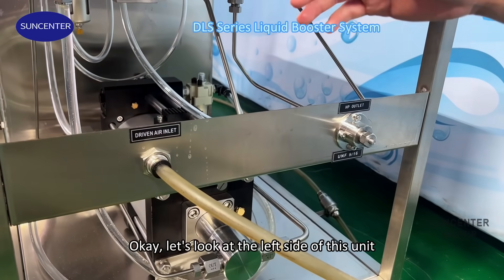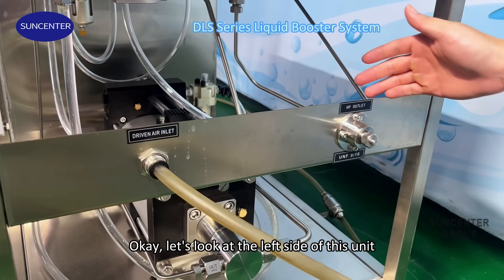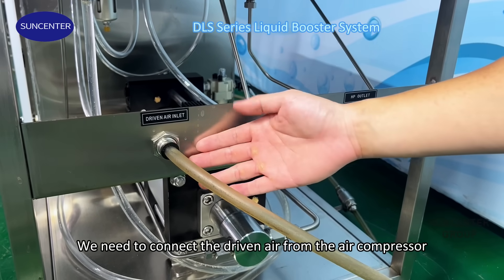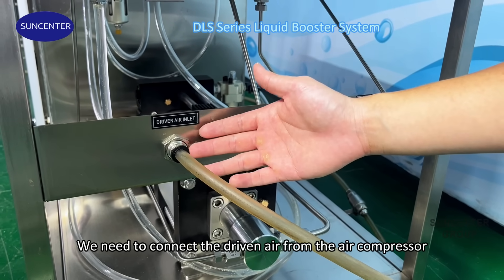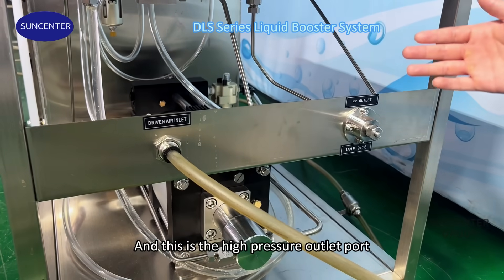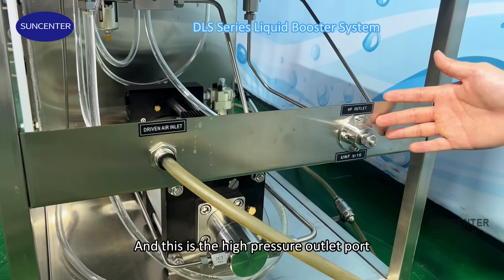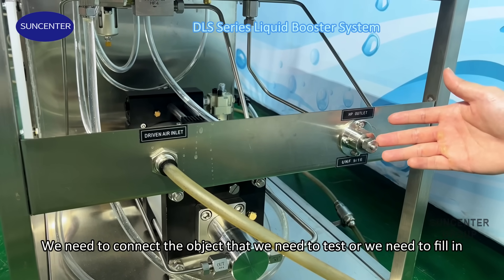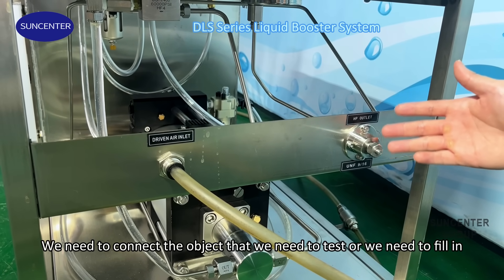Let's look at the left side of the unit. This is the dry air inlet port. We need to connect the dry air from the air compressor, and this is the high pressure outlet port. We need to connect the object that we need to test or fuel.